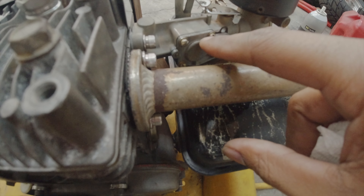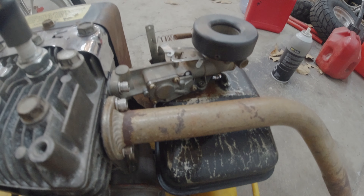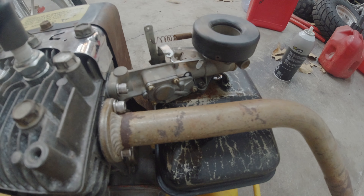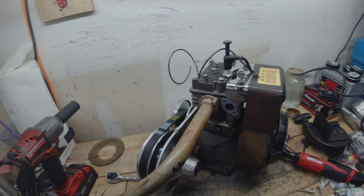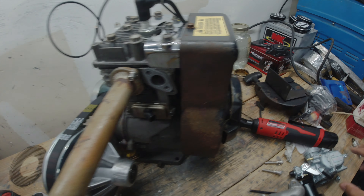It seems like gas is leaking from the accelerator pump, a lot from around that gasket. I would love to see this setup run, but if it gives me too much trouble I'm gonna slap a Mikuni on here. I wasn't trying to deal with the carburetor leaking, trying to figure out why it's leaking and how to get it fixed, so I was like, where's the harm in adding a knockoff Mikuni?